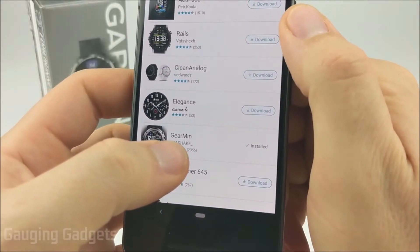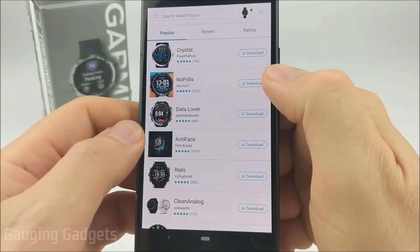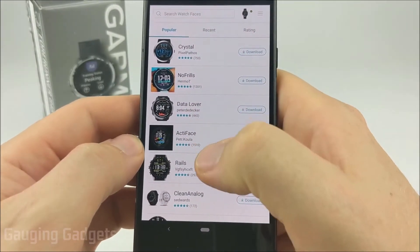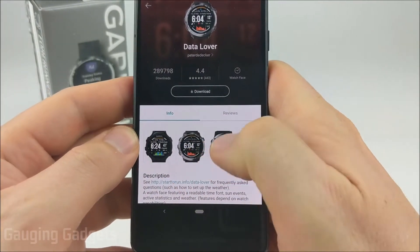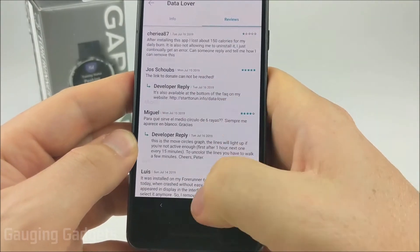The one you saw at the beginning of the video was Garmin, which is one of my favorite watch faces. I really like data watch faces, so another one I would recommend is Datalover — it's really cool, really customizable, and it looks awesome. You can select into any of these to see more information including pictures and read reviews from people that currently have that watch face.